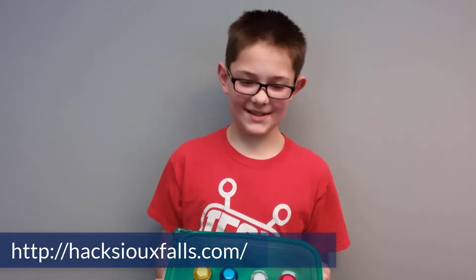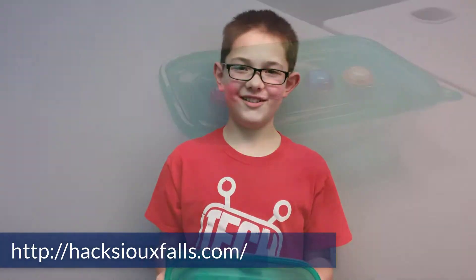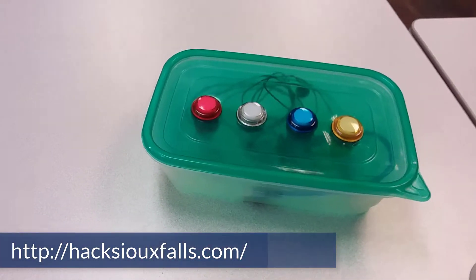My name is Connor, and this is my Hacks of Falls project. I built a Simon Says, and I named it Simon Says 2.1-10.